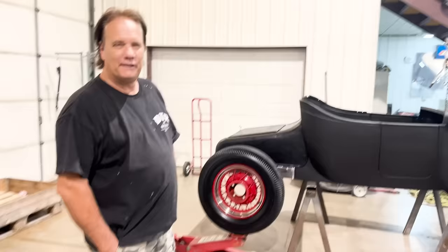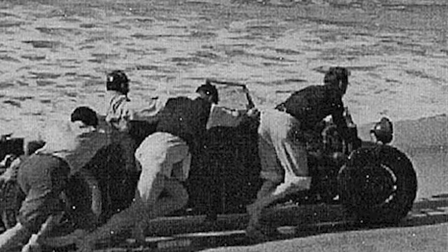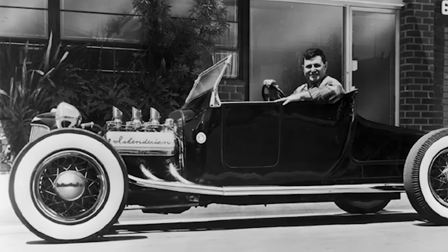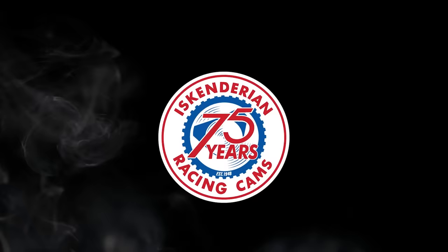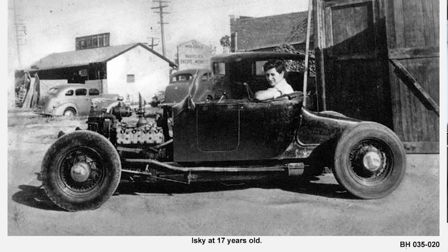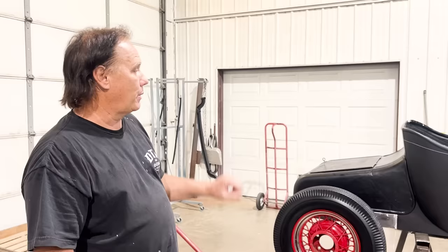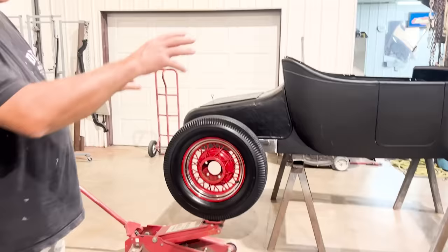Alright, so the Iskey Roadster - checking in on it. It's starting to look like quite a car here. That's the idea. It's mocked up, and I mean as rude and crude as you can get. One of the things that Ed did was he stretched the wheelbase, which I talked about in the other video. We're not building a recreation of Ed's car, we're building a tribute to Ed's car. So we want the same essence, but we don't have to do everything exactly like Ed did. So here's where we're at.